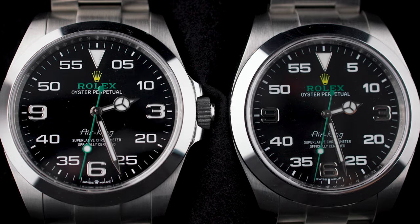The Air King reference 5500 was made for 37 years. Do you think this design can last 37 years? Is this Air King the face of a watch that will write history? That's a very difficult question to answer, but it's still fun to think about. How many dial variations can you do with this, or is it a one shot? What do you think? I'm curious to know — let me know in the comments.